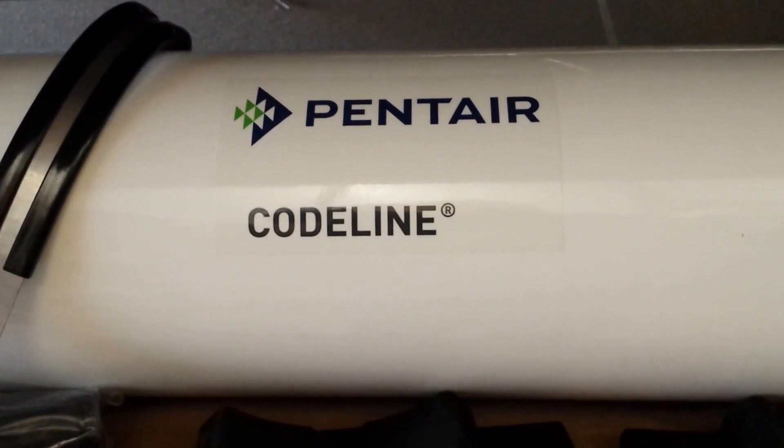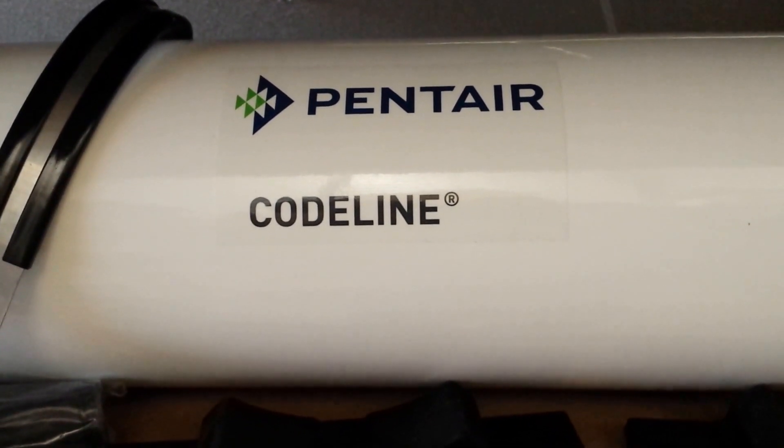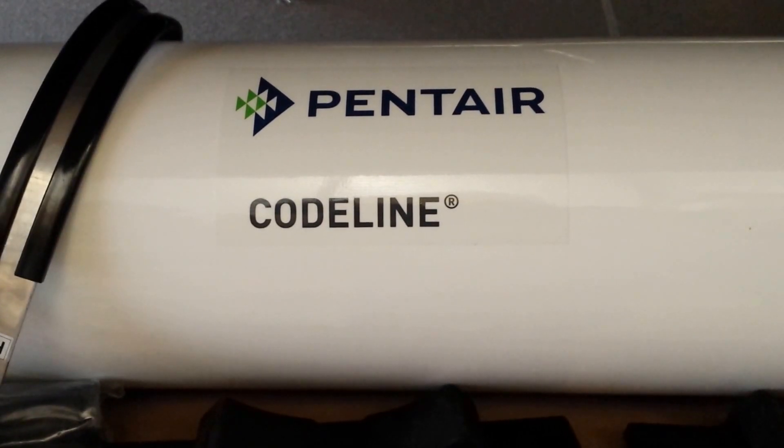This is Dan at Eastern RO in Wilmington, North Carolina. If you want to know more about this pressure vessel or the membranes that go inside, give us a call.